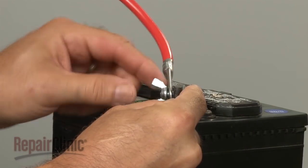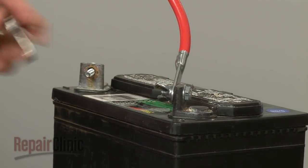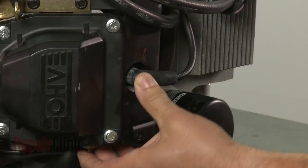With the new starter in place, you can now reconnect the battery cables — red first, then black. Finally, reattach the wire and boot to each spark plug.